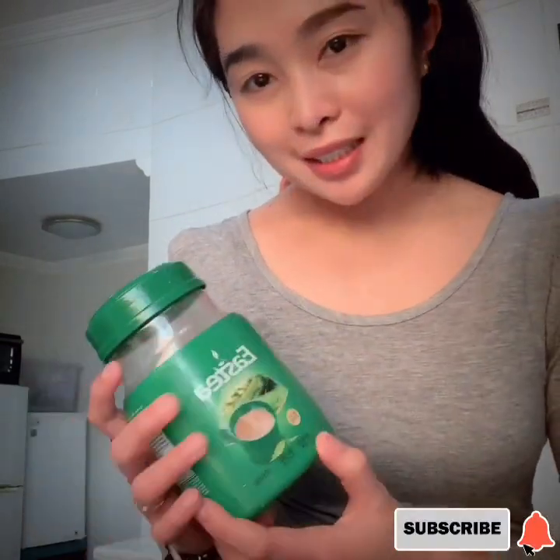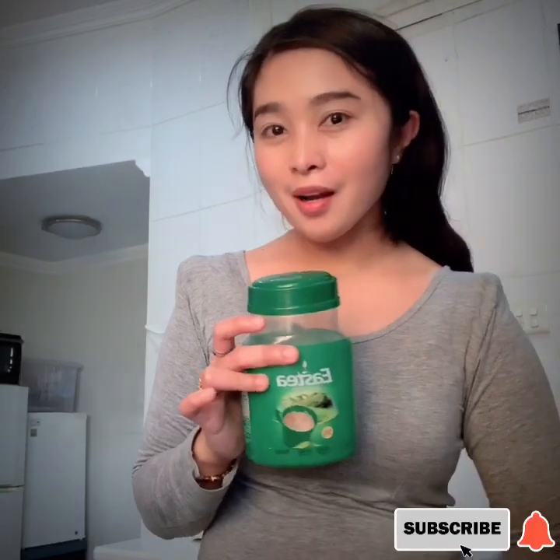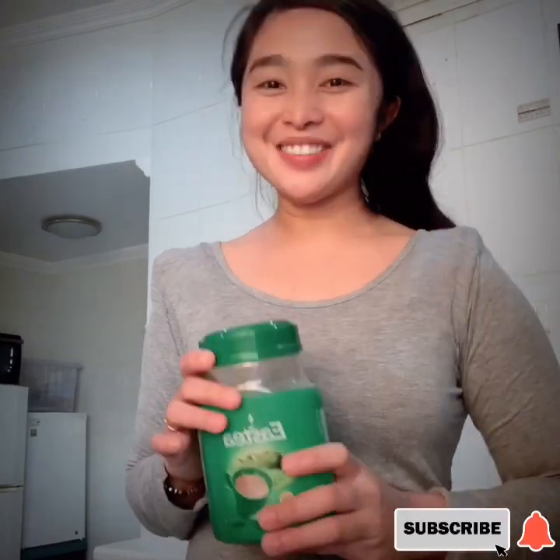So I used ES tea — ito po yun — which is black tea. So ang sarap po niya. No need na pumunta sa mga milk tea store. Ito na, gagawin ko na para sa inyo.